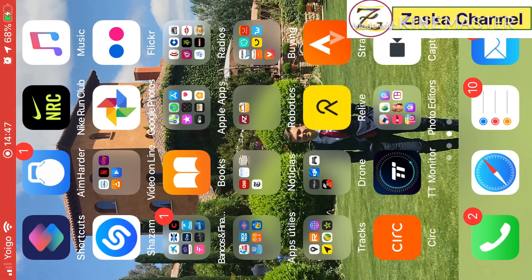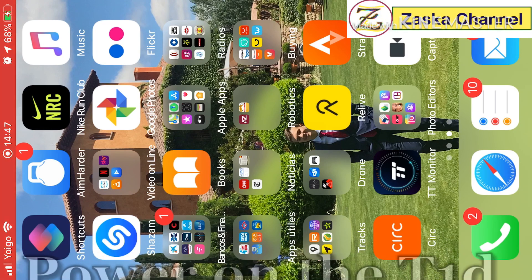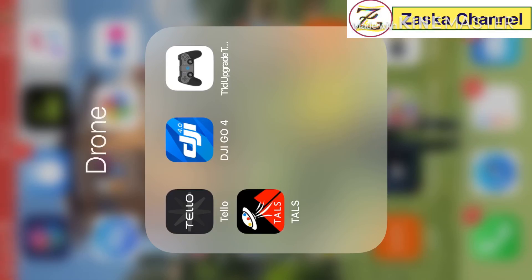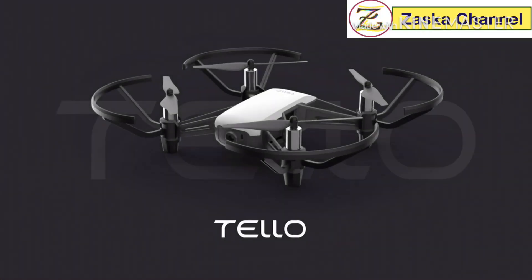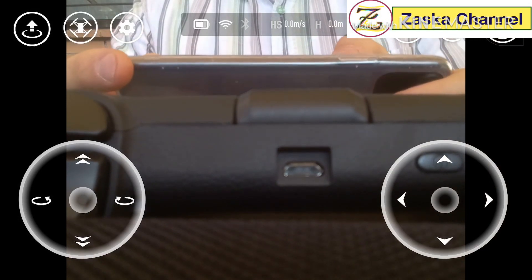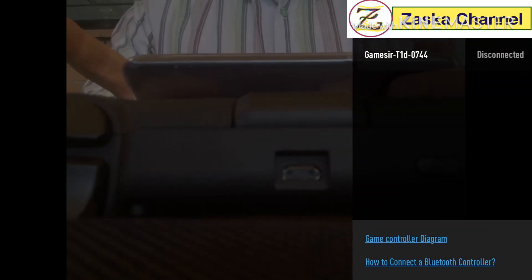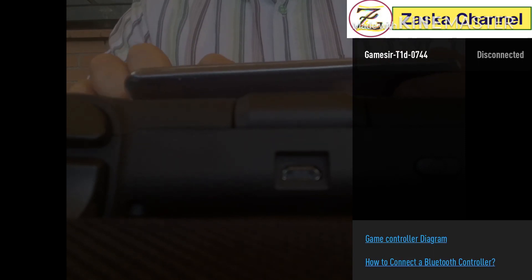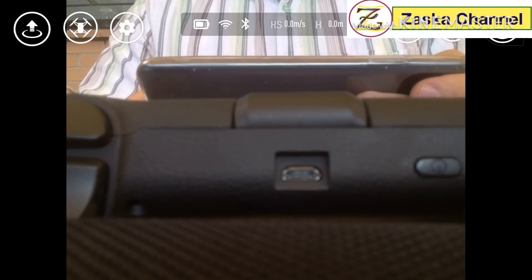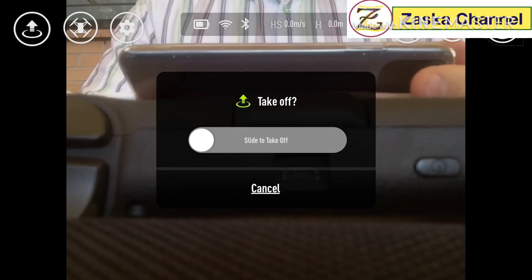Before going into the Tello app, turn on the remote Bluetooth — the blue lights should be flashing. Then go to the Tello app, go to Settings, Bluetooth Controller Settings. You'll see your remote is disconnected — click on it and now it's connected.